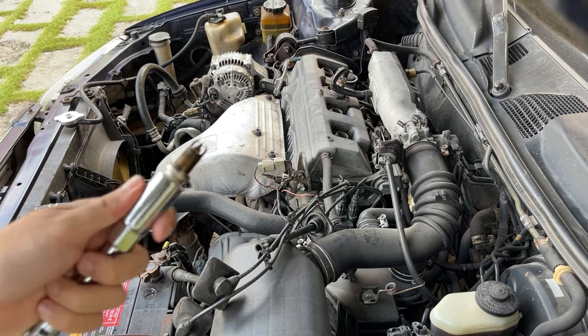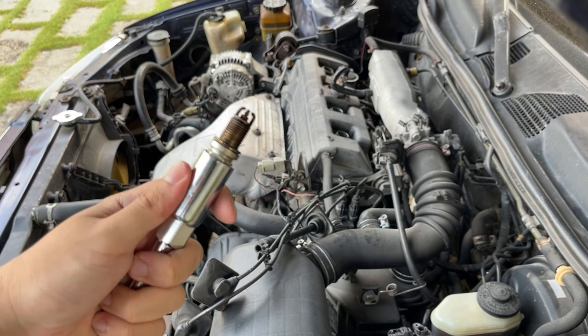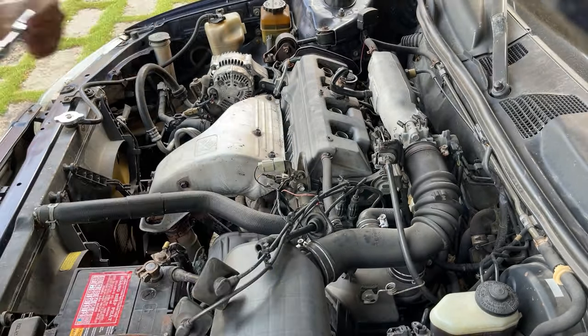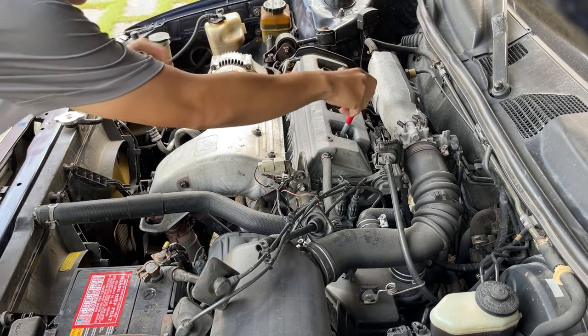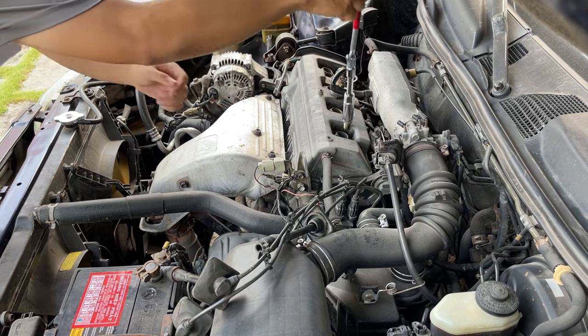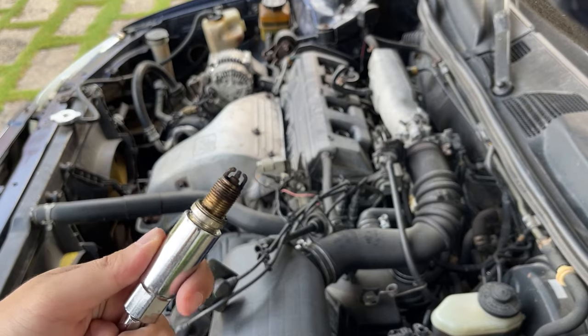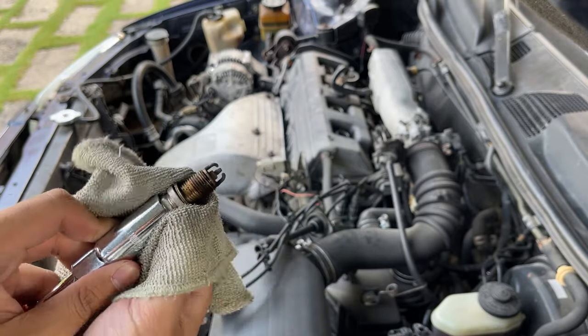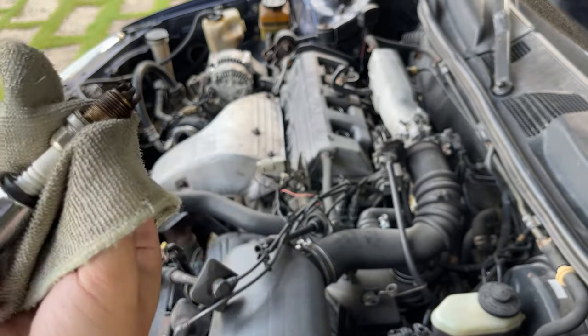The third spark plug looked normal — no sign of oil on the tip or too much fouling on the nose. Then I removed the final spark plug. The fourth one looks about as bad as the first and the third, but it is much better than the second one.